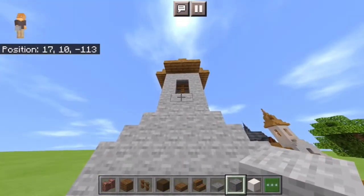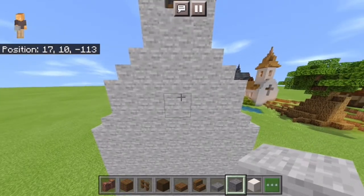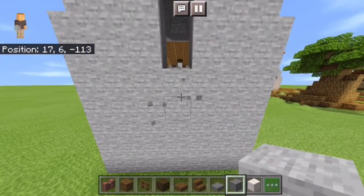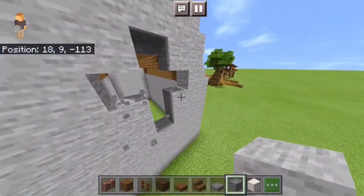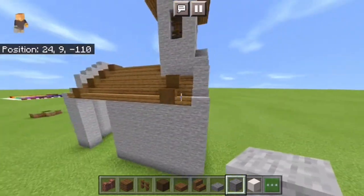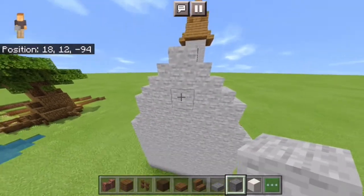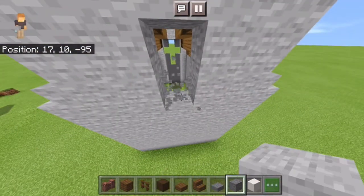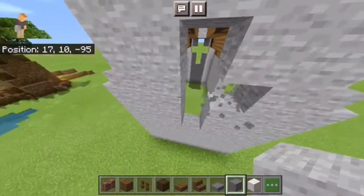Then you want to take the slab, go down one, two, three. On this block, you want to break it — break this one, this one, and this one — so you have four blocks broken. Then you're going to break this one and this one, so it makes a little cross like a church, like you would see on a church. You'll come to the other side and do the same thing: slab of one, two, three — so this is one, two, three, four blocks broken — and then the same on the sides.